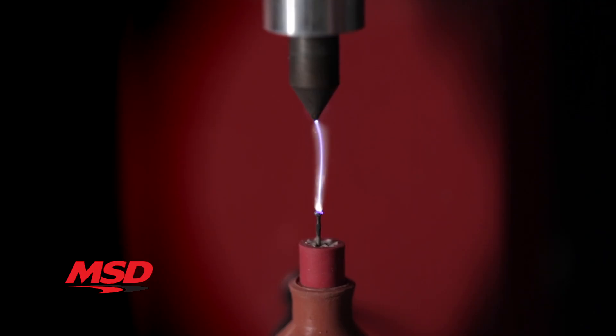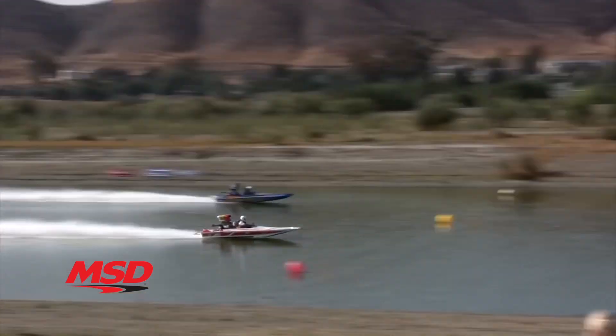It fires multiple sparks from idle all the way to 3,000 RPM, giving you a smoother idle and quicker throttle response to get your boat up and on plane fast.